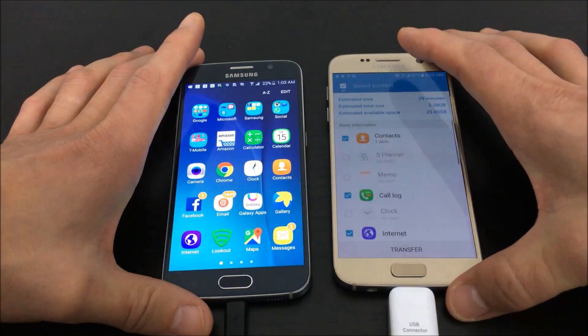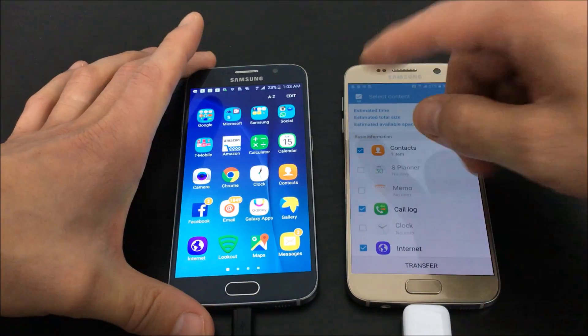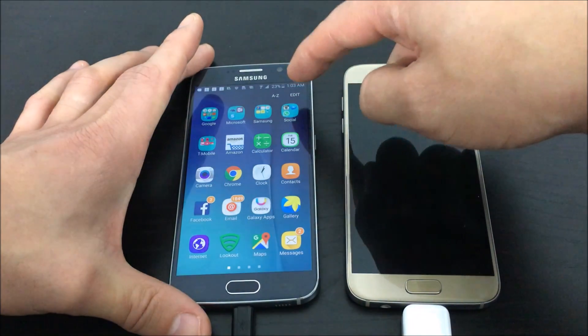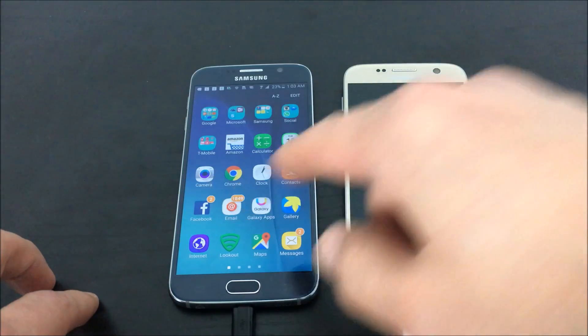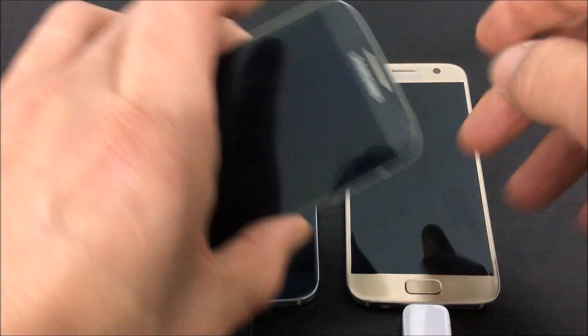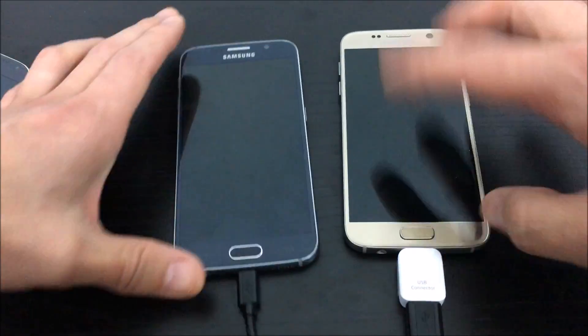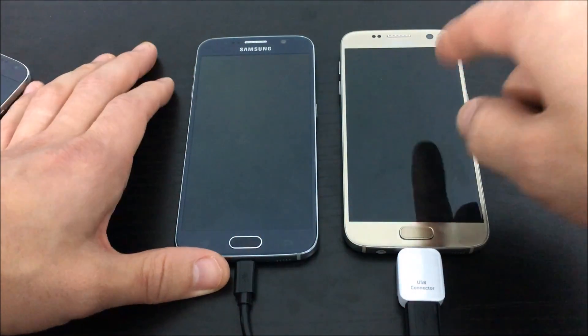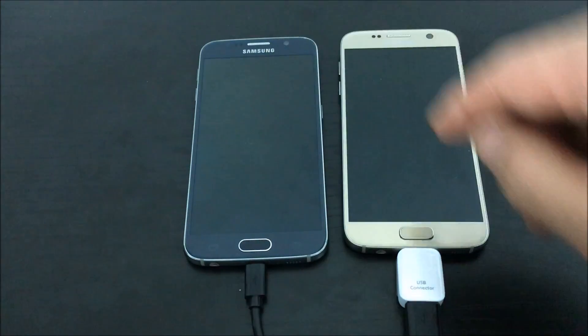Give it a second. Another cool thing I want to mention — take a look at this. You can see that my battery is charging on my S6; it's actually charging from my S7. The S7 is charging my S6, and that works with all my older Galaxy phones as well, regardless of which end the USB connector is on.